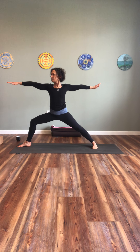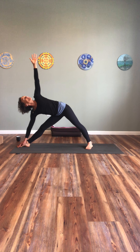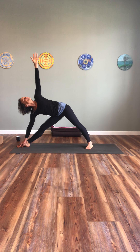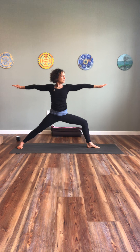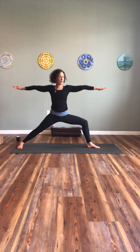As you exhale, bring your hands down, step your back foot forward, lengthen your spine — inhale. Exhale, fold. Inhale, sink your hips, reach your arms up. Exhale — inhale, reach up, sink your hips. Exhale, fold. Inhale, lengthen, look up. Exhale, step back. Inhale — exhale, down dog. Step forward, reach up — Warrior One pose. Back foot on the floor at an angle.